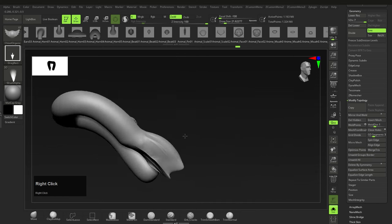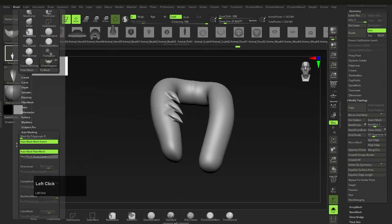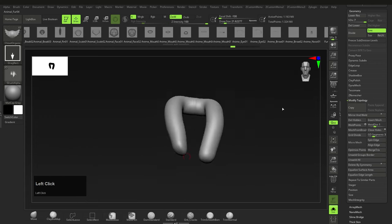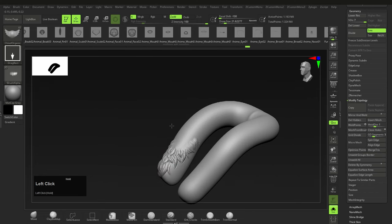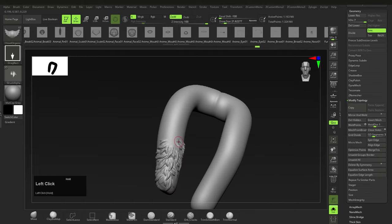You'll also want to switch on Back Face Masking for this brush — it's under Brush > Auto Masking > Back Face Masking. Super important: switch this off when you're done, because it can cause unnecessary problems if you're not aware it's on. Back Face Masking ensures that whatever you're doing on one side doesn't happen on the other side, which is very useful for thin geometry.